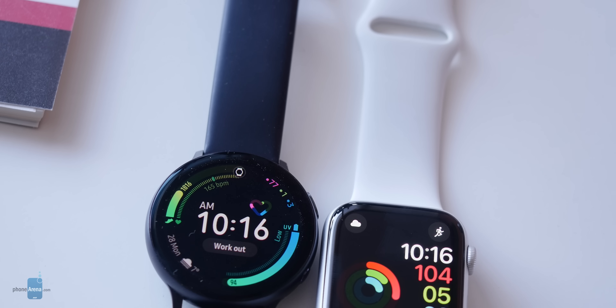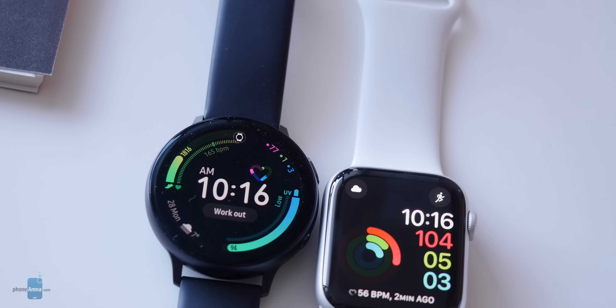The new Samsung Galaxy Watch Active 2 is now here and it works with both iPhones and Android phones, and it offers most of the features of the Apple Watch Series 5 for $100 less. But what are the differences between the two and which one should you go for? My name is Lily with Phone Arena.